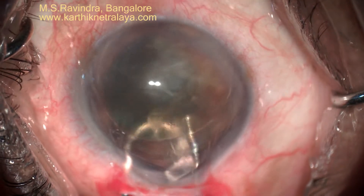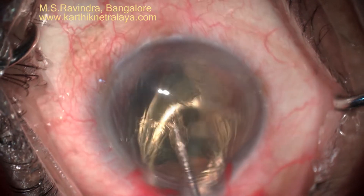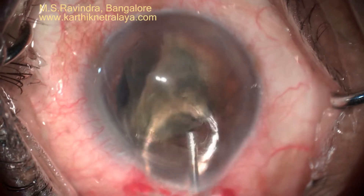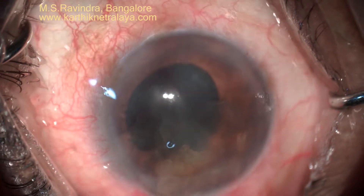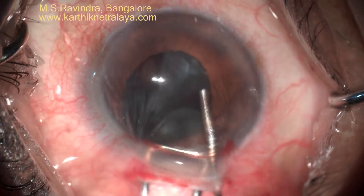The nucleus is rotated into the anterior chamber. There is no traction on the zonules at any point. It is bisected, and each hemi-nucleus is extracted from the eye by viscodesection. It is supported and viscoelastic is injected in front, and the nucleus comes out by positive pressure and dragging of wire vectors.